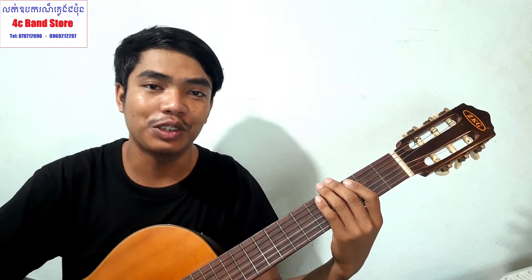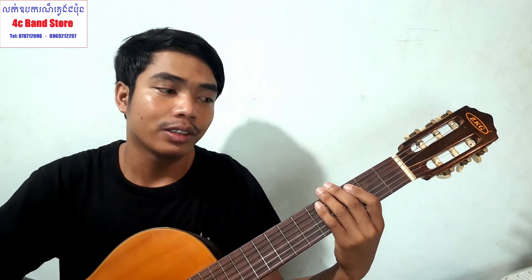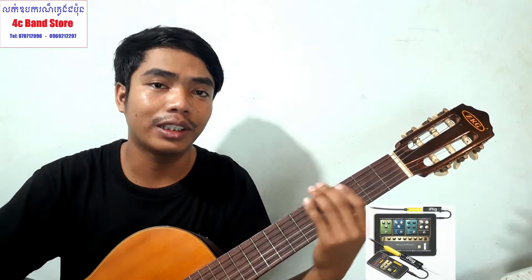Hello everyone, welcome to the YouTube channel. Hello everyone, welcome to my channel. I'm going to show you how to play guitar.